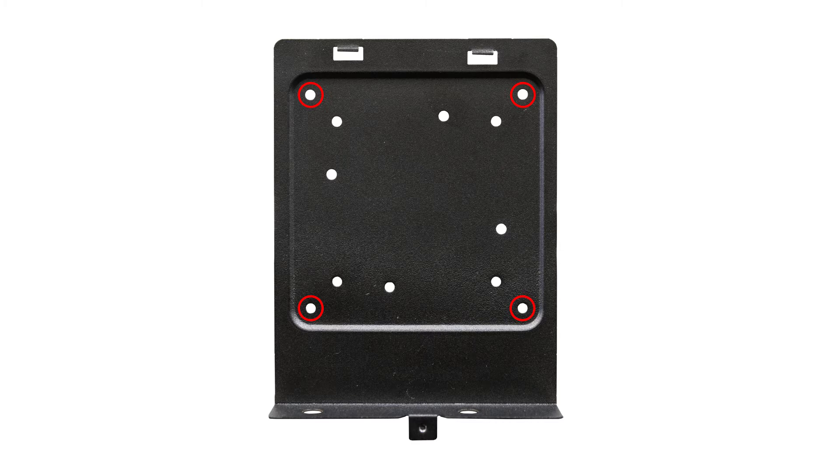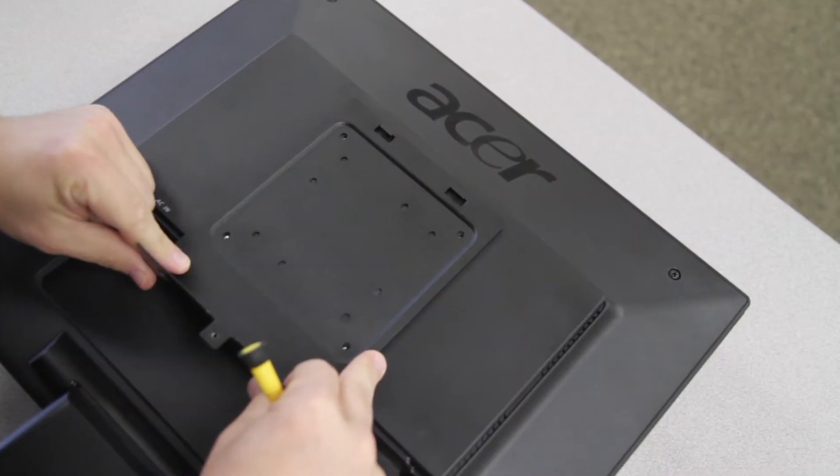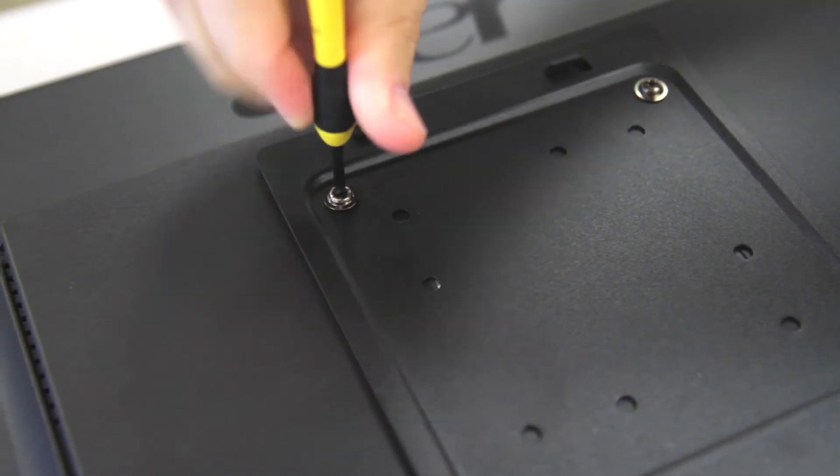When you attach this, make sure to keep in mind that this is the top of the mount and this is the bottom. Just line the screw holes up and use the four large silver screws to fasten it in place.